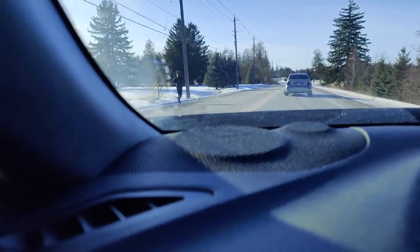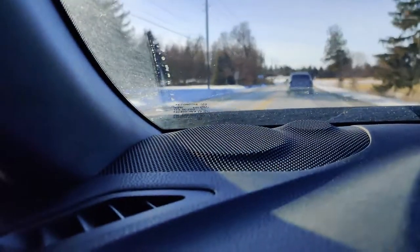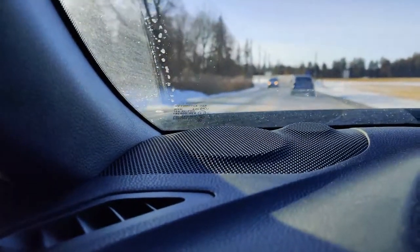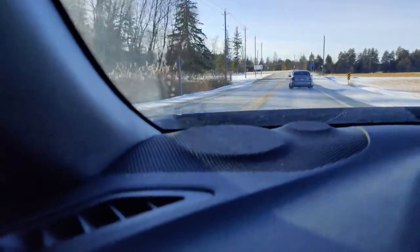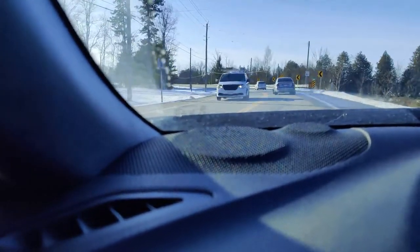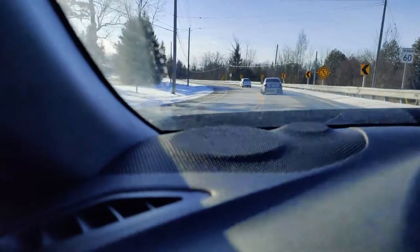I just switched it on the fly because we got a Subie in front of us with some mods on it, and I went back into sport 9 without coming to a stop — and that was like car drugs. It went from all of a sudden if I touch the pedal it barely does anything, to if I touch the pedal I am lurching forward very aggressively.